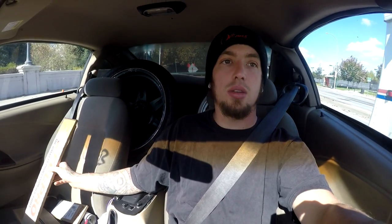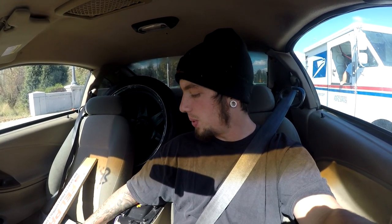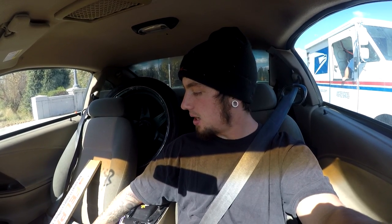What's up, how you all doing? This is Alex from Drift Not Drag. Just wanted to give you guys a little preview of what I've got going on today. I'm going to try to start posting more videos and have them come out more frequently.